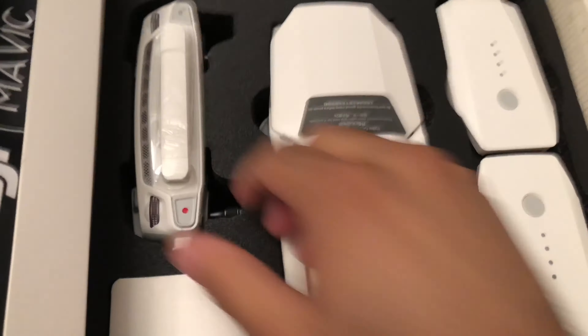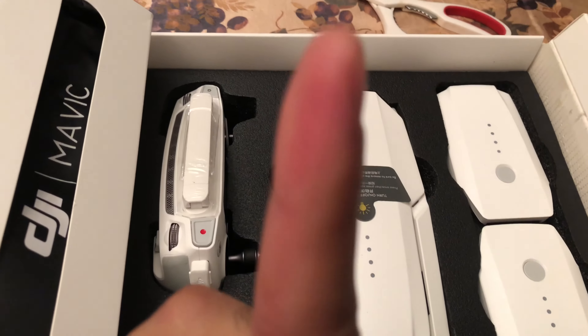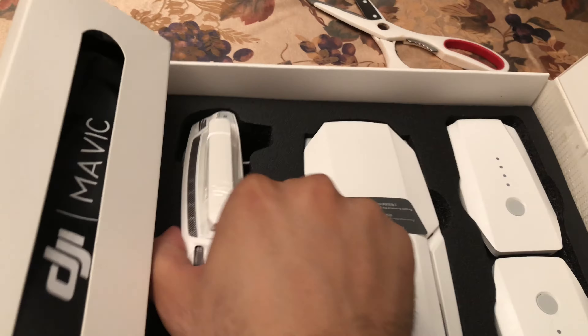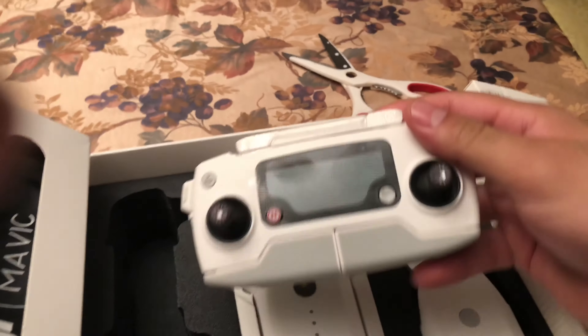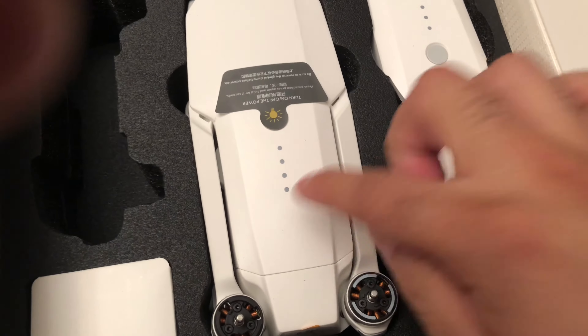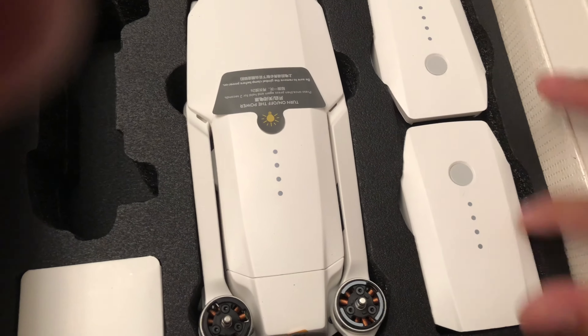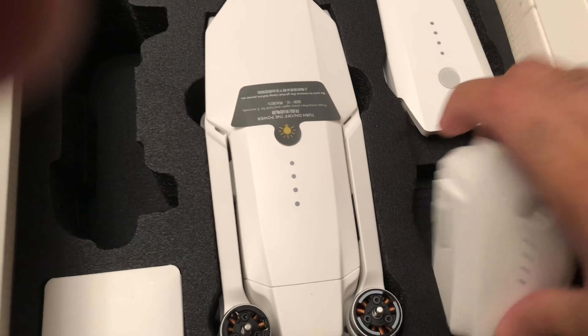So everything is white. And like I said in my other video, everything is white. This is way worth buying it. All white. Two extra batteries — there's one on the Mavic and two extra, so that's three batteries.